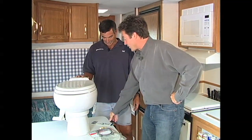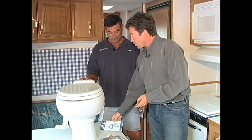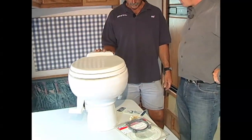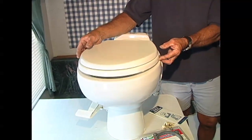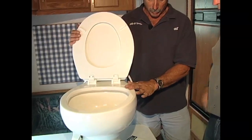We're showing folks how to upgrade from a plastic to a china toilet. You can find out more about this at RVtips.tv. Starting out with this product from Dometic — this is the china toilet, very easy to clean, very much like a home toilet. You can see the bowl's a little bit bigger.